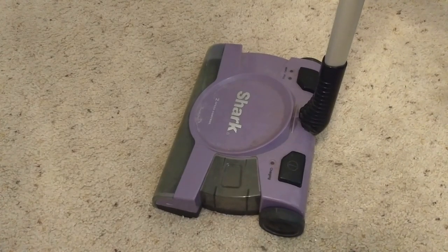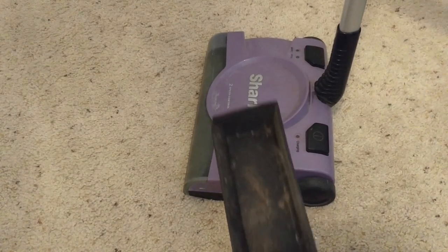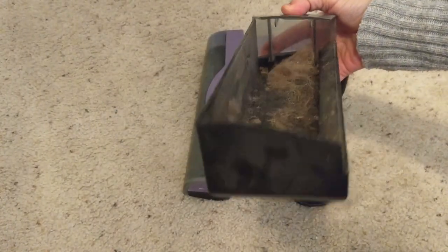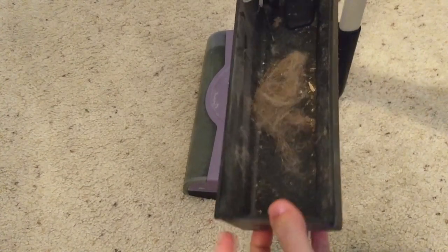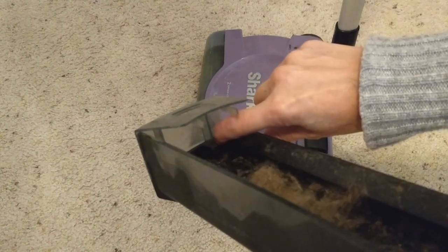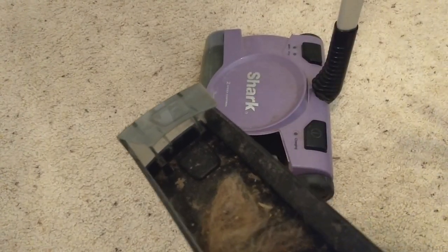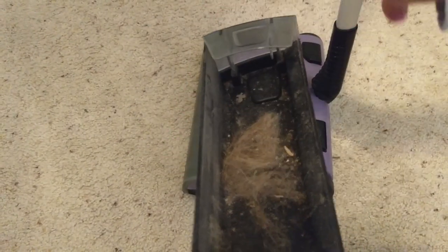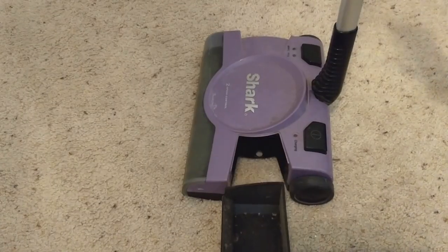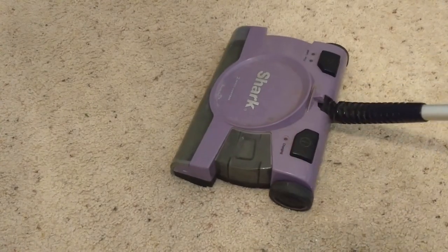To empty the vacuum you simply push on this and the tray slides out — and it's pretty gross. I don't really like the design of the tray. If you look in the back there are little corners with space behind these two posts, so I had to dig out all this grunge with an old toothbrush. I would think the tray would be one nice smooth trench. Like I said, I got this at a yard sale so it's seen better days.